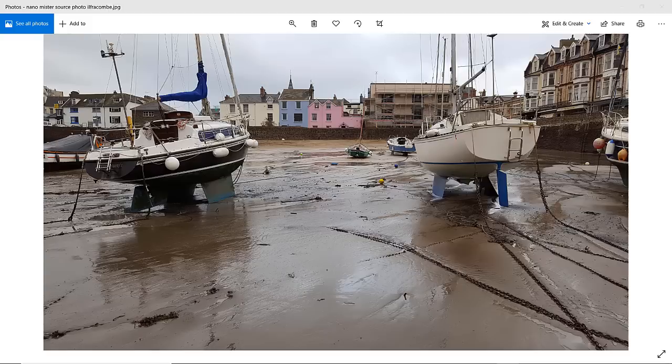The scene I'm using for this nano-mister test drive is a harbour scene in Ilfracombe in the UK — North Devon. It's quite a simple scene. I chose this because of the reflections in the wet sand on the surface, as an opportunity to try out this mister to see how it performs, either keeping the paper wet or re-wetting paper that had dried too much for a wet-on-wet approach.